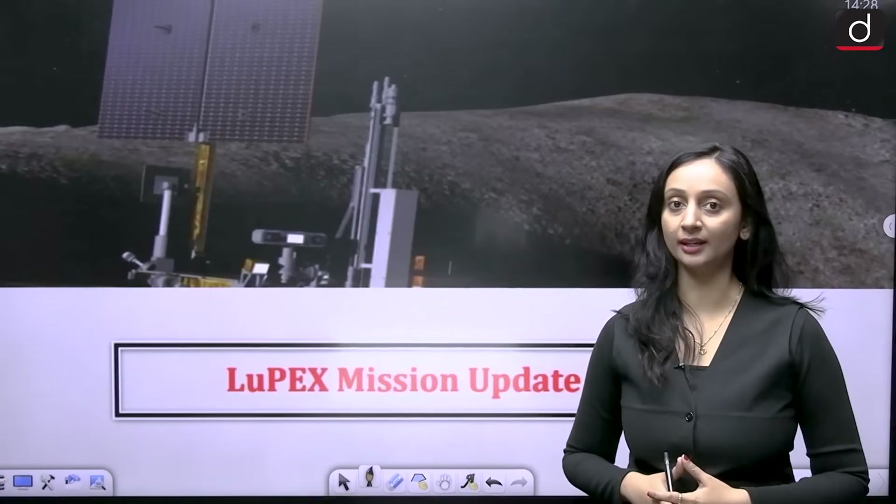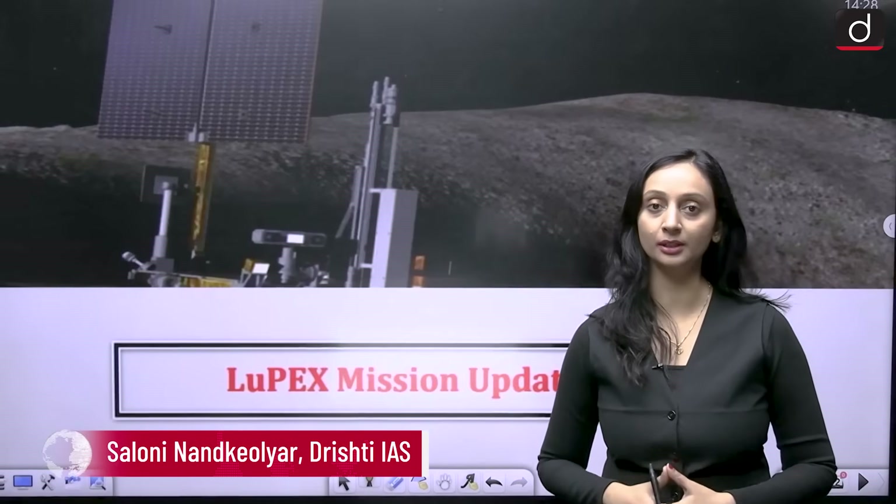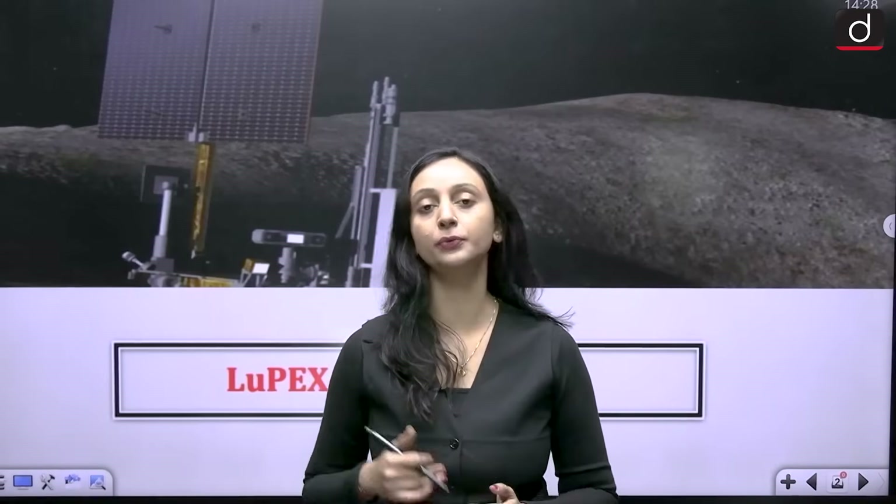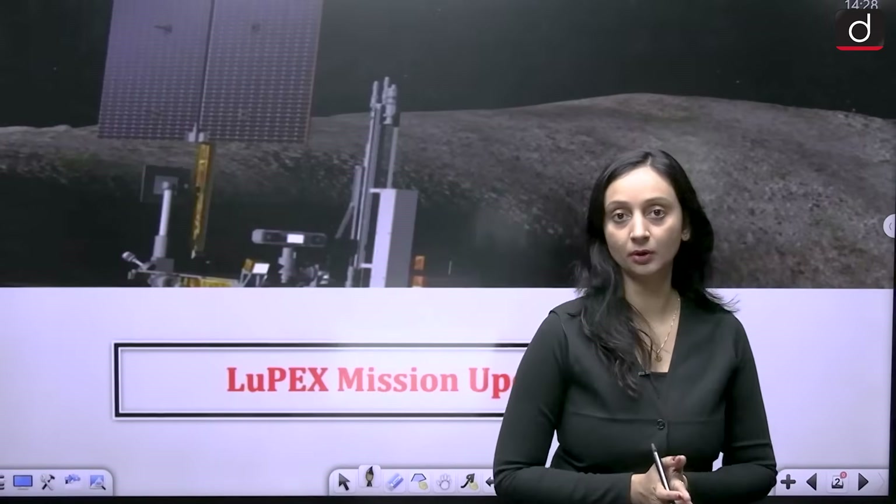Hello students, welcome to Drishti IAS. My name is Saluni Nantke Olyar and in this session we are going to study the LUPEX mission in detail. Japanese delegations have met with ISRO officials to review the status and work in progress of this mission, so it becomes very important for our examination. Let us see what LUPEX is all about.